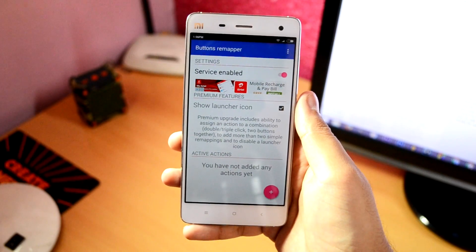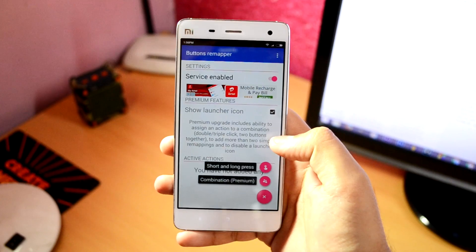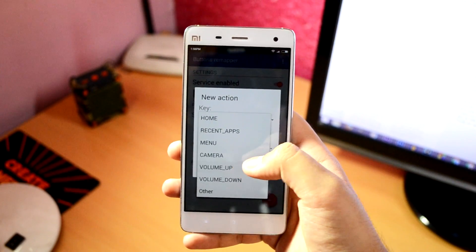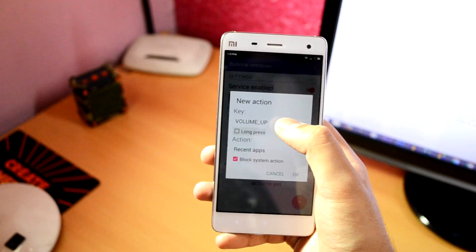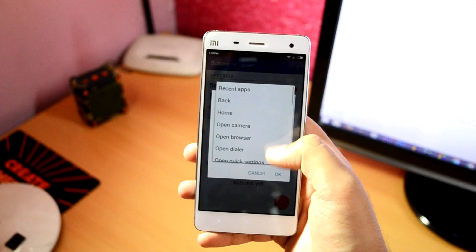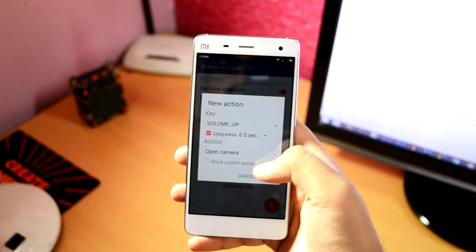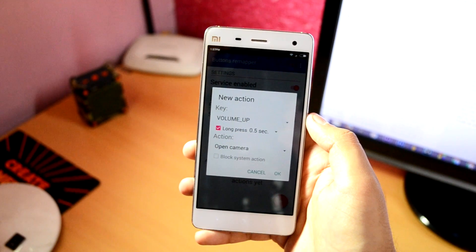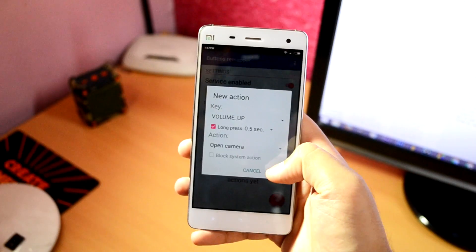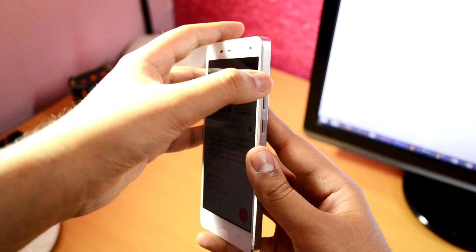Now, to remap any hardware button, tap on the add sign. Select short and long press, then select the key that you want to remap — it shows all the buttons apart from the power button. Next, select long press if you want the same functionality for the button, and finally select the action from the provided actions list. If you want to force your action and give it priority over any system action, select Block System Actions. Finally, hit OK and test if it actually works.